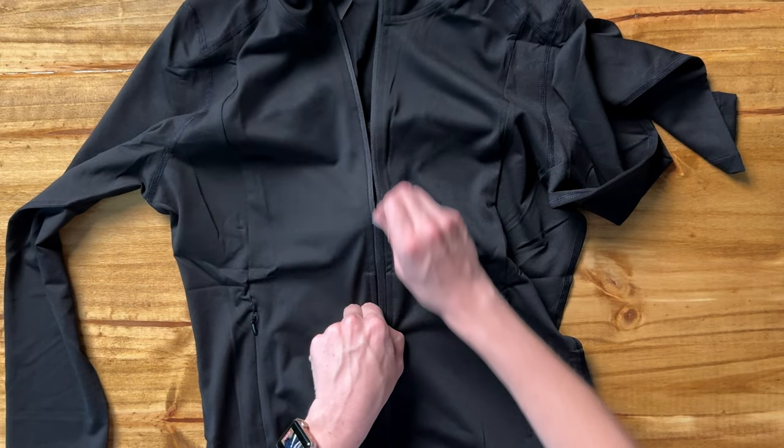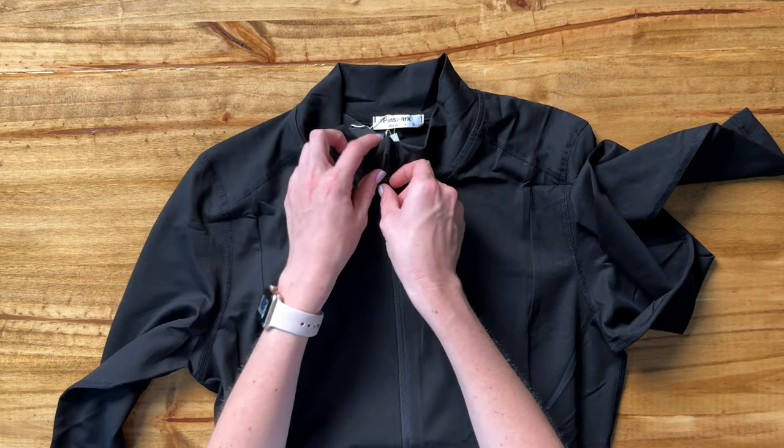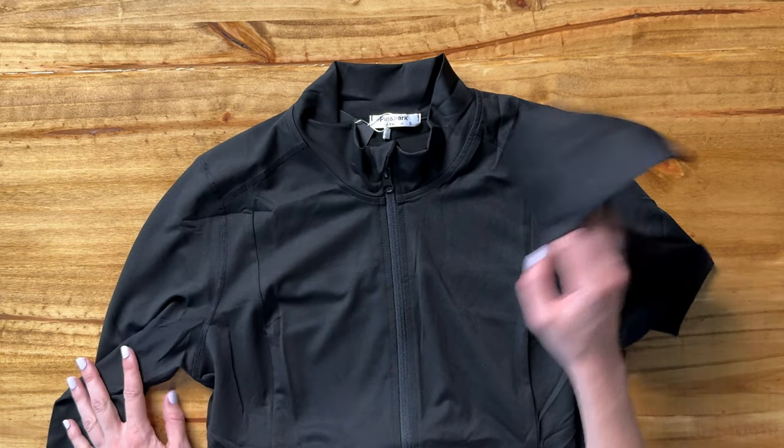So it's a really great one for the mornings as it's starting to get chilly in the winter time, or fall, or those early evenings where the sun's gone down. This would be a really great athletic jacket to check out.